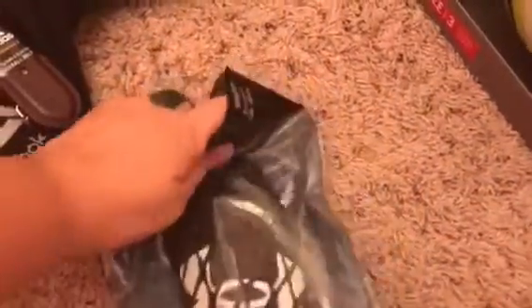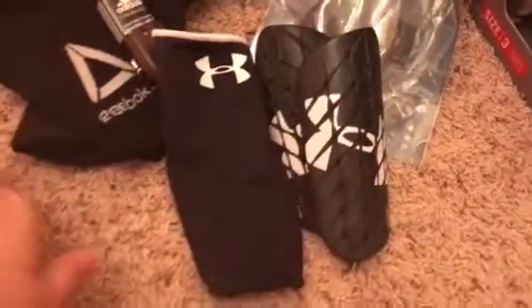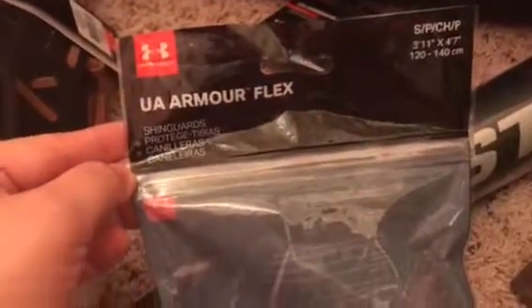We also got him shin guards — these are from Under Armor and they're really cool. Some shin guards come with a strap that goes around your leg and that actually hurts, but these come with sleeves. You put the sleeve on their little leg and then put the shin guard in — they're really comfortable so he can move around easily. These are the UA Armor Flex shin guards and they're $9.99, which I thought was a really good price.